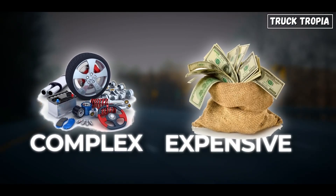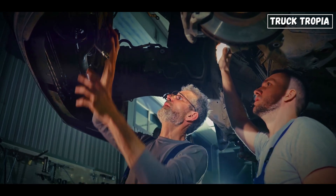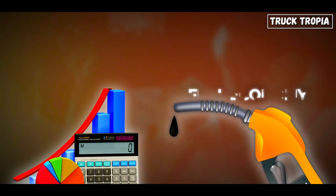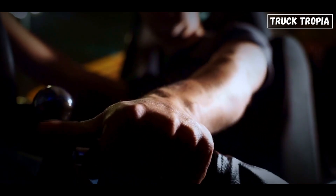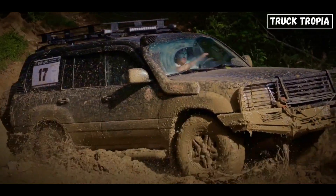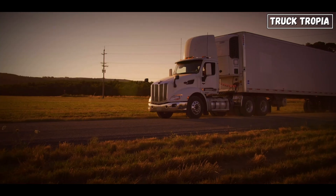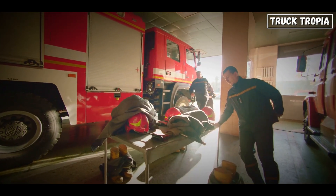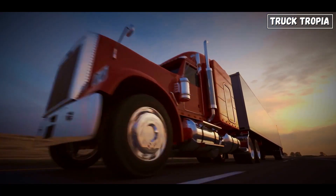But here's the catch: it's complex and expensive. There are a lot more moving parts, and more stuff can break. Maintenance costs go up and fuel economy goes down. Plus, it doesn't have the low-range gearing needed for truly tough jobs like off-roading or hauling up a muddy trail. In semi-trucks, all-wheel drive is rare — it's sometimes used in specialty applications like airport fire trucks or mountain rescue rigs, but not for your average big rig.